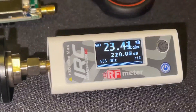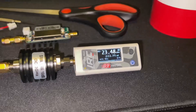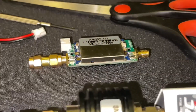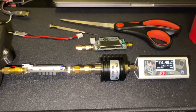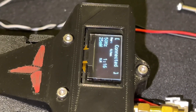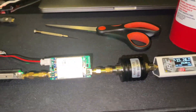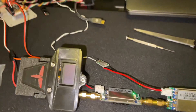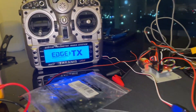We've got a stable 23.4 to 23.48 dBm coming out of that first amp. It's time to put the second amp on and see what happens. 25 milliwatts coming out of the TTGO. We got both amps on — here's the moment of truth. Turn the ELRS on.